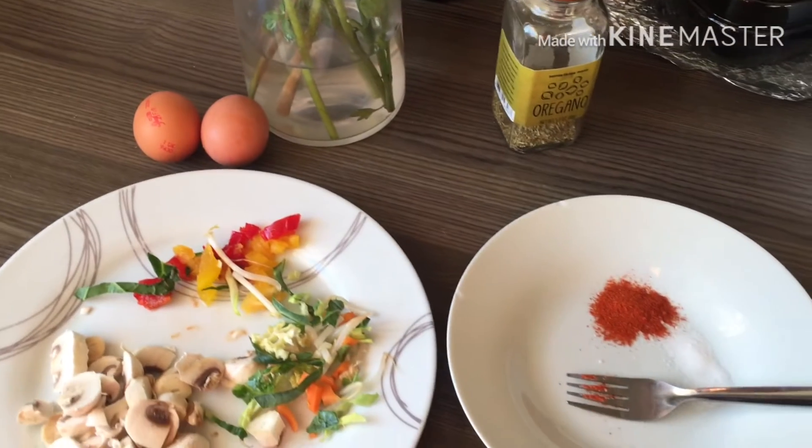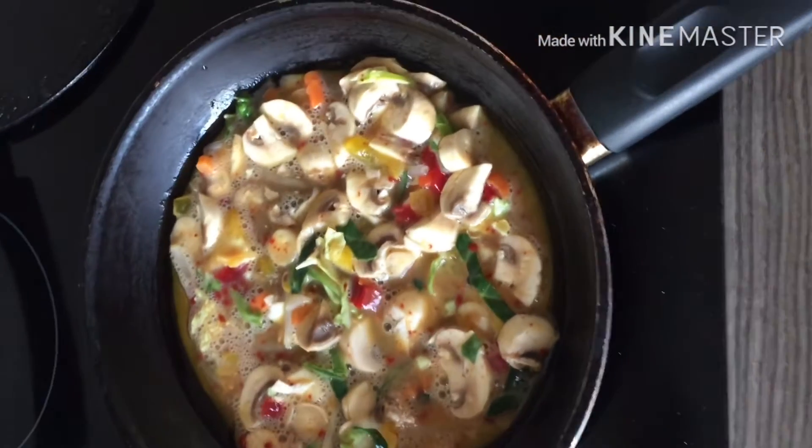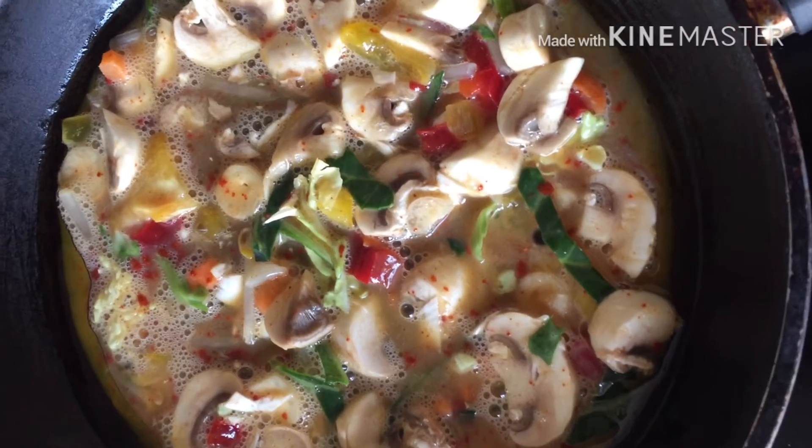And I'm going to use this as well. You can use vegetable oil or olive oil.